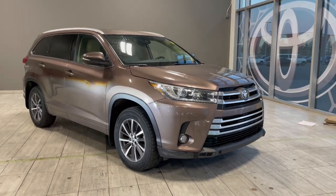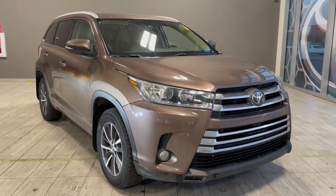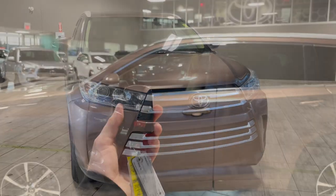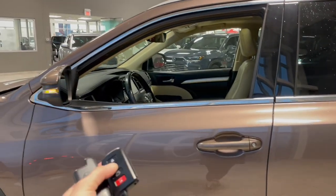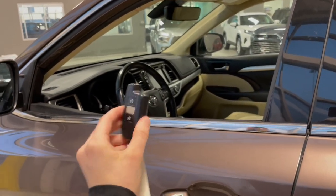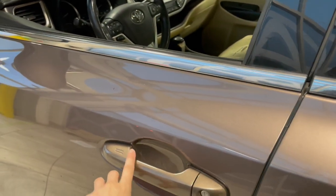Welcome back to another video walkthrough. Today we have a 2018 Toyota Highlander, this is an eight passenger SUV with 18 inch wheels. Helping us in the car today is this key fob that has the lock and unlock button features, as well as this automatic car starter for those extremely cold winter mornings.